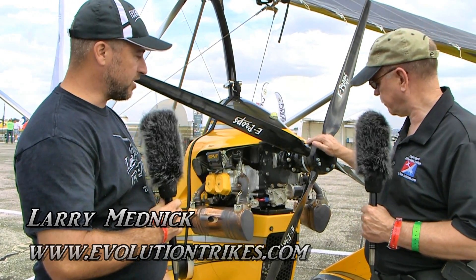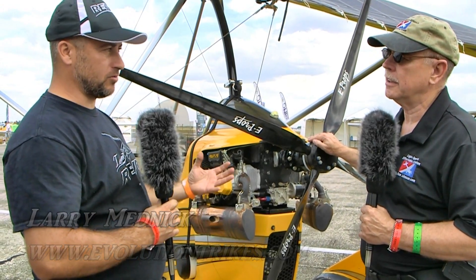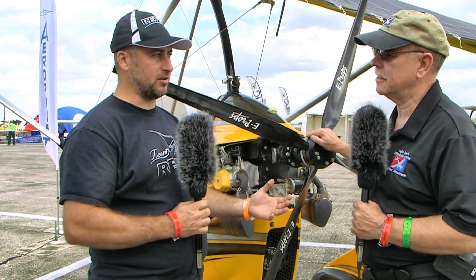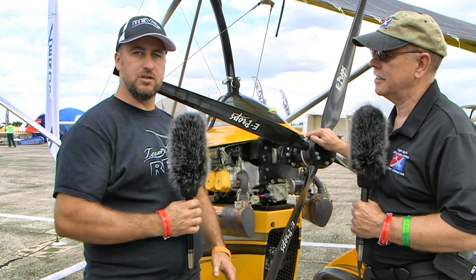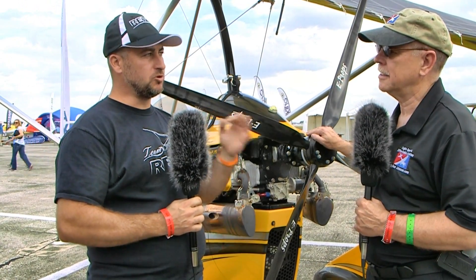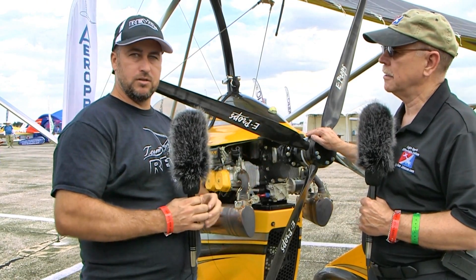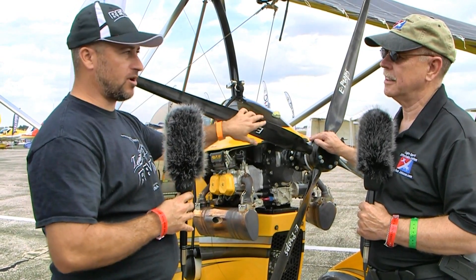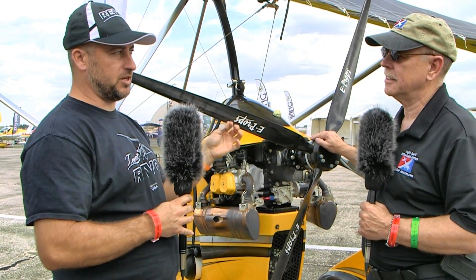This is a new option. We certainly haven't gotten rid of our Sensenich propeller, which is a big, beefy, robust two-blade prop — awesome thrust, incredible sound — but we had a little bit of a need from videographers out there who were looking for smoothness. So I went on a quest, ordered quite a few props from quite a few manufacturers and tested them all, and this particular prop was not just a little bit different.